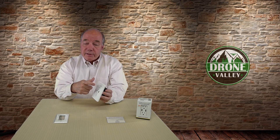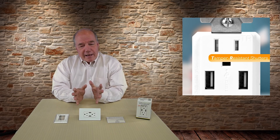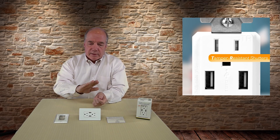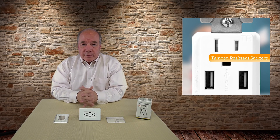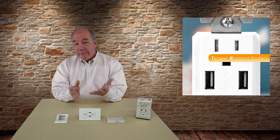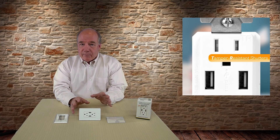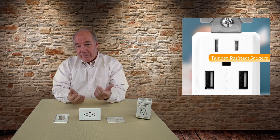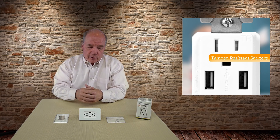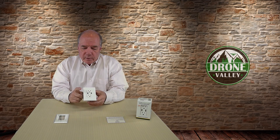Some of the things that separate this from the competition: for starters, it's a tamper-resistant outlet. If you've got small kids around the house, curiosity will have them sticking things in outlets. This has a little louver on there so they can't actually get anything inside to get a shock. Even if you don't have kids, if you have visitors with kids, having that tamper-proof blind is really a peace of mind.